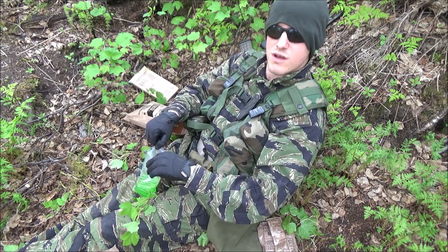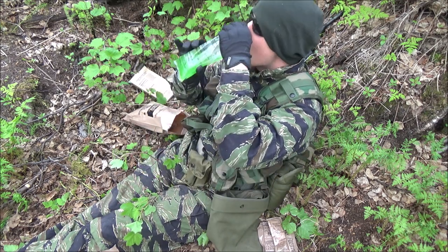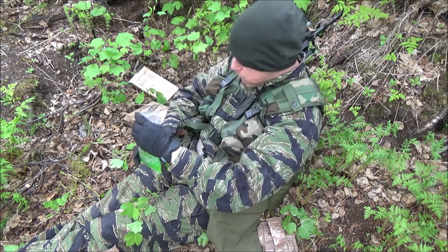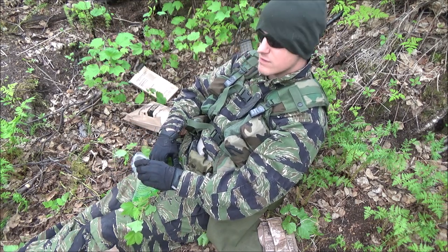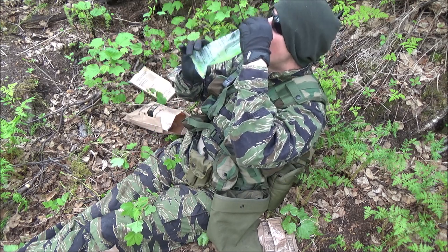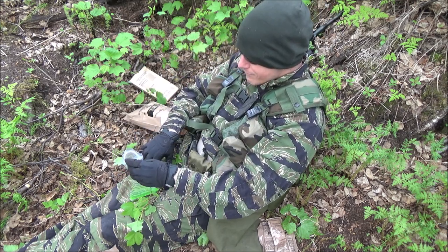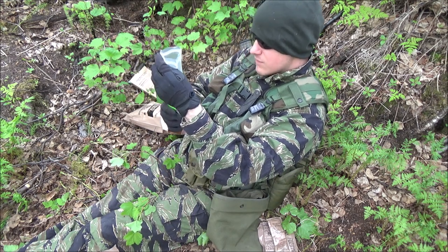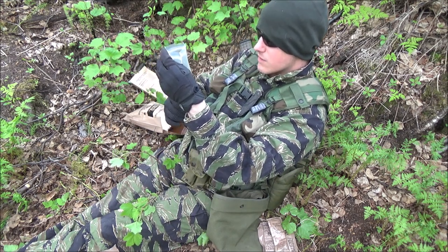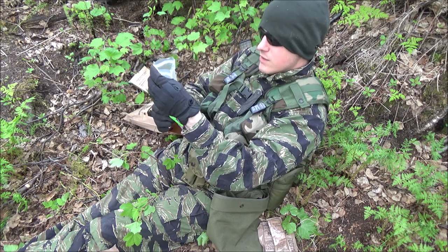Let's see if I screwed it up or not. It tastes like lemon lime Skittles. You're always going to get a little bit of extra powder at the bottom.